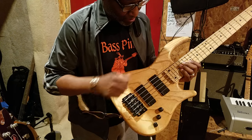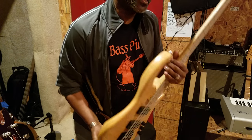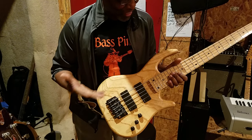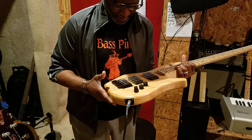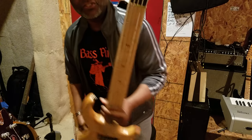It's maple on maple. The most unique thing about this bass — well, there's a whole lot of things unique about it. The bridge is unique. I think it's a Kayla bridge or something like that. And if you look at it, it says Trekker.